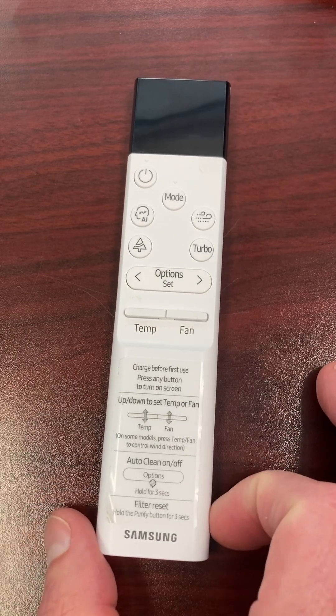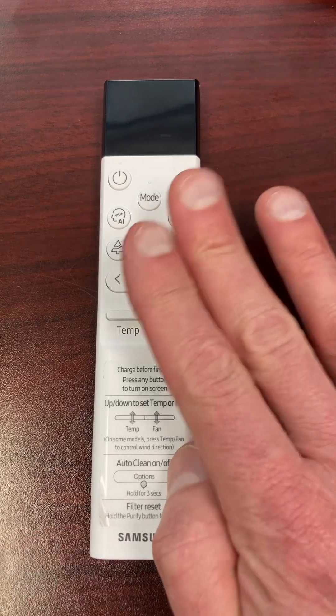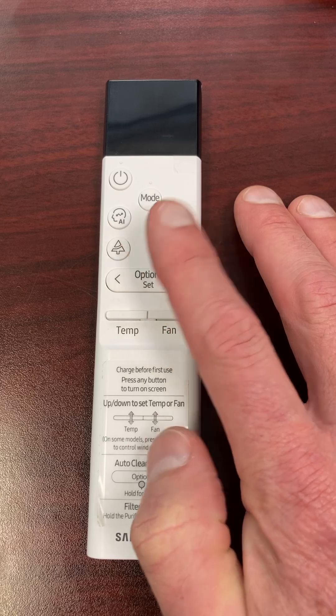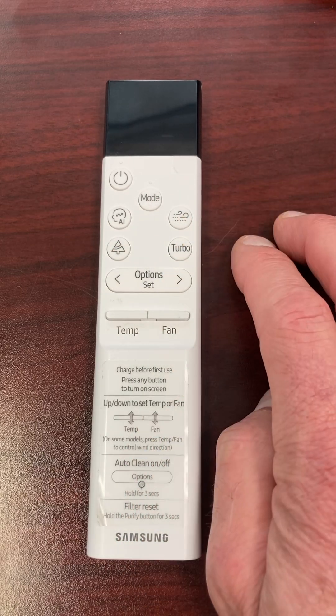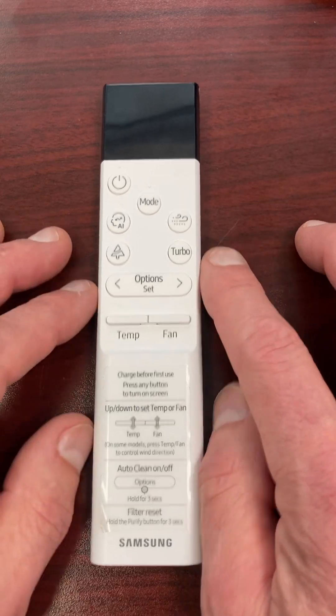So how are we going to get in there? We want to change from Fahrenheit to Celsius on this wall control. I'm going to show you how to change from Fahrenheit to Celsius — it'll display on the controller — but then there's a code you have to do and point it at your indoor unit to update the board on the indoor unit to display Celsius.